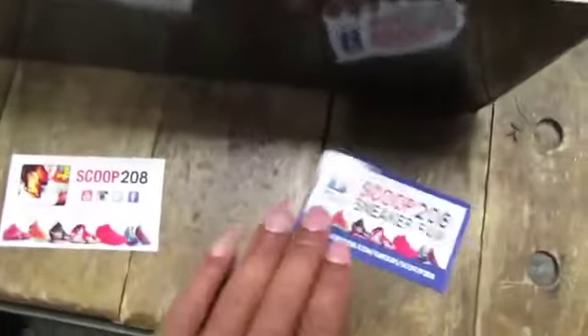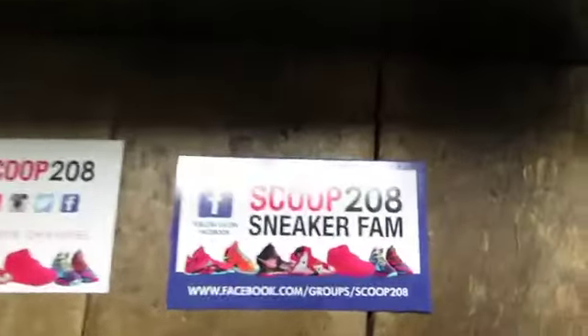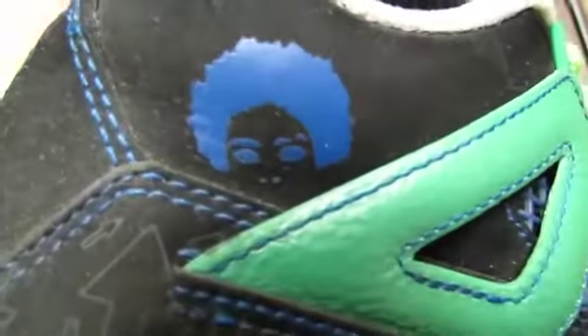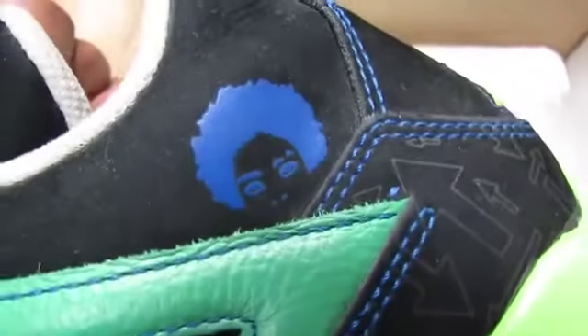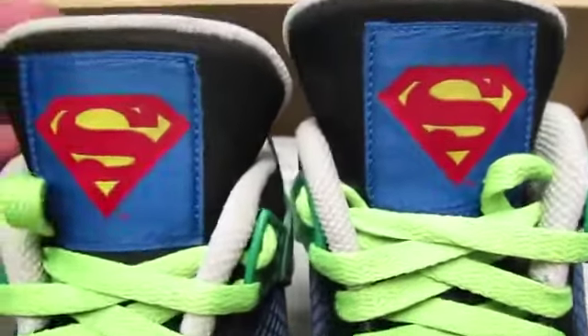What's going on family, we got a legit check on deck. These shoes came through in a Facebook trade through the group and we're legit checking them. I just want you guys to give me your opinions — take a look at the shoe. There's one on the right here, take a look at this Superman logo.